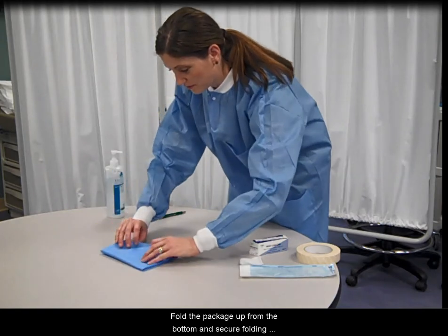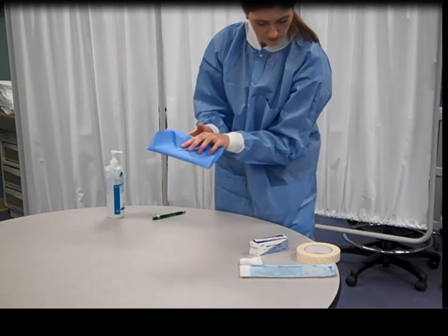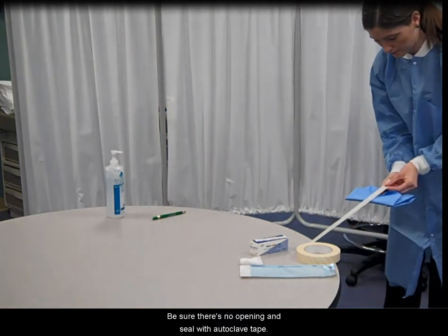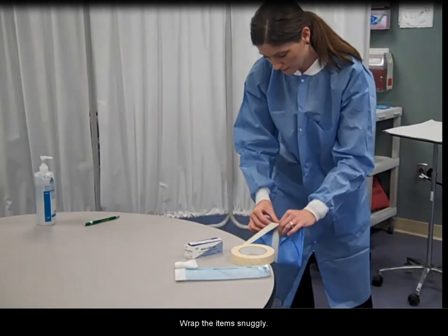Fold the package up from the bottom and secure by folding the last corner back on itself. Some facilities require a second wrapping. Be sure there is no opening and seal with autoclave tape. Wrap the items snugly.